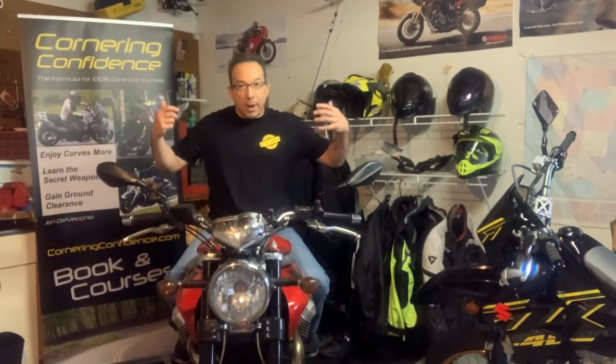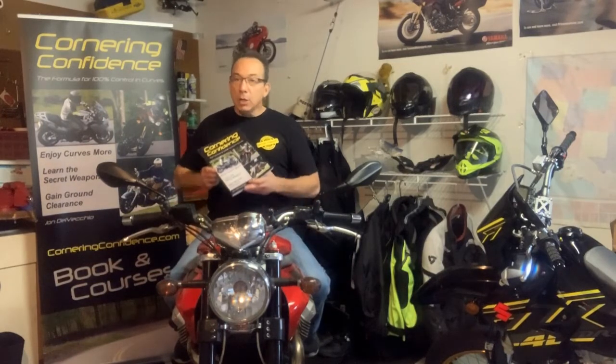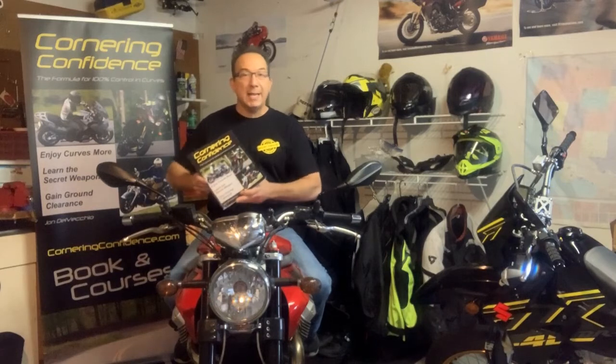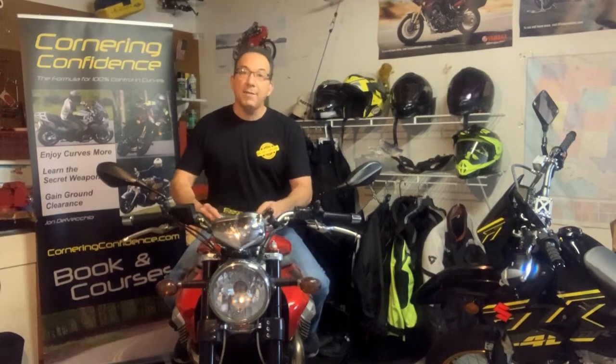Thanks for watching — subscribe, share and like, and hit the notifications bell if you'd like to get more garage motorcycling drills to practice. You can follow me on Instagram and Facebook under StreetskillsMoto. If you'd like more information on how to be a more relaxed rider, you can pick up my book Cornering Confidence on Amazon in Kindle and paperback formats — I'll even sign a copy for you. Go to CorneringConfidence.com and you can also sign up for my interactive online course. You get a coach for life. Take care.